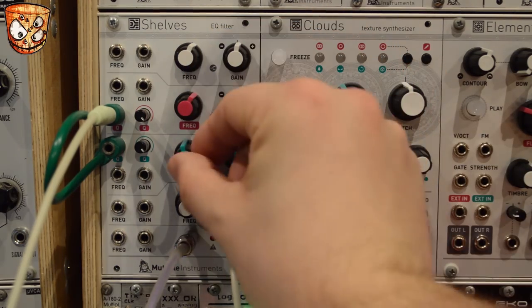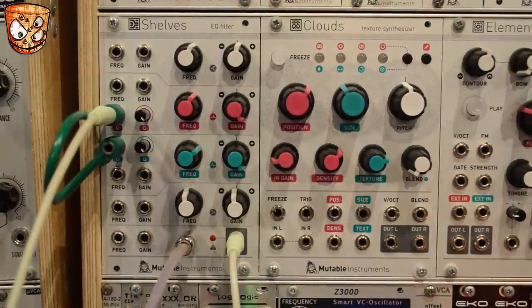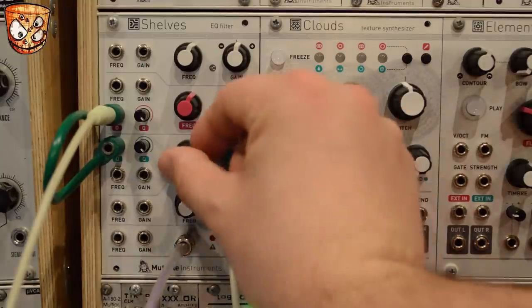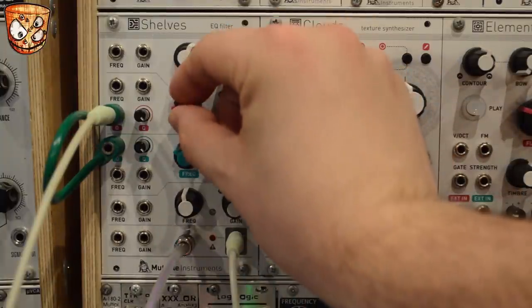The higher the frequency, the stronger and longer that oscillation will ring. Fine tuning these two frequencies, it's easy to get some classic Roland TR drum machine type clav sounds. And tuning those down we can get some percussive tom-like sounds as well.